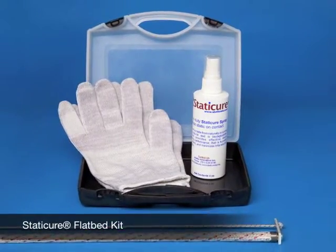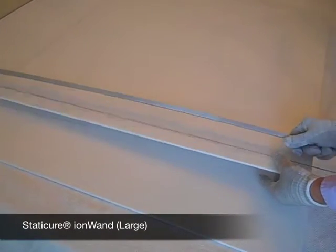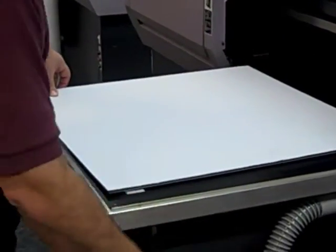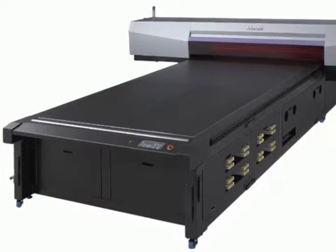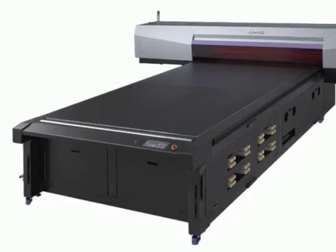The flatbed kits also include the Static Cure spray. The Static Cure spray is used to prevent the regeneration of static on surfaces. The static on rigid media is removed by the ion wand, and the substrate is then placed on the bed and printed. If there is regeneration of static on the substrate from sliding the material across the bed, the bed can be sprayed and wiped with the Static Cure spray to minimize any regeneration of static.